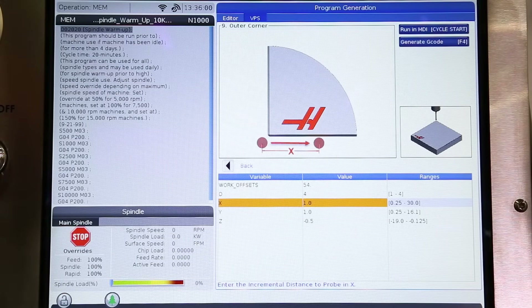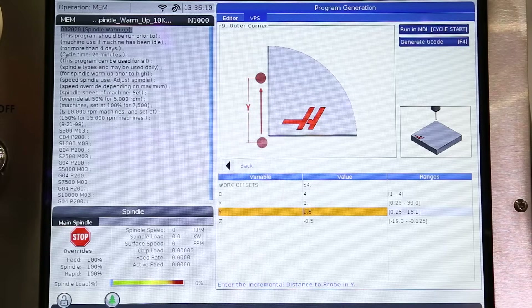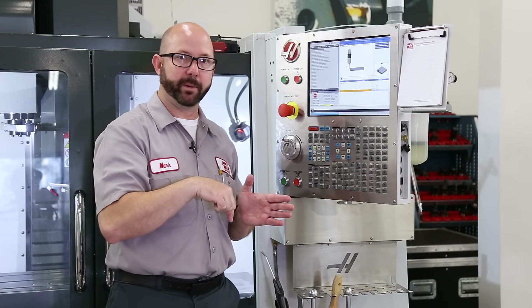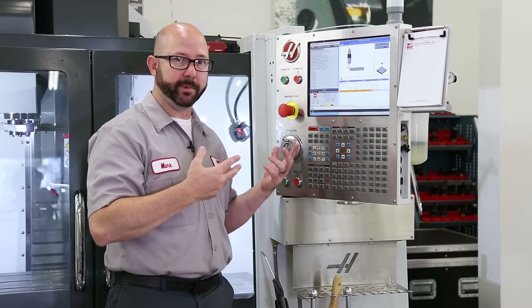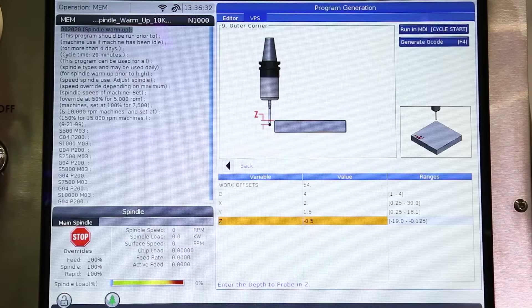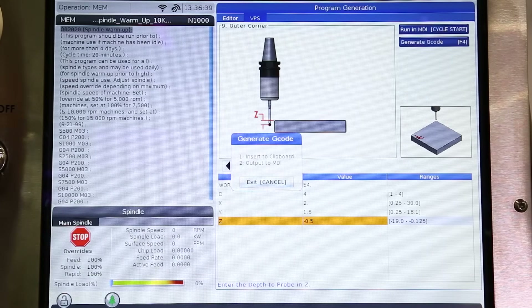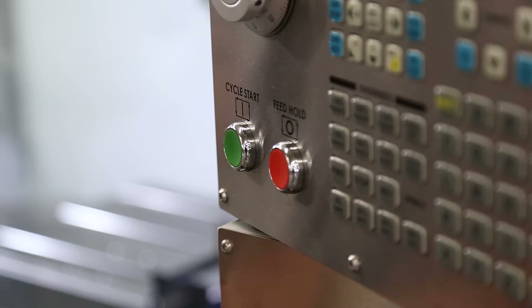We have a four-inch block, so I'm gonna enter two inches — probe right in the center. Same question for the Y-axis: three-inch block, I'm gonna probe at 1.5 inches. And for the Z: how far do I want my probe to move down before it takes those X and Y probe hits? If you've got a funny boss, you might have to be careful here, but my part's pretty straightforward. I just have a piece of raw stock, so I'm gonna leave the default value at Z minus 0.5. All of my questions are answered. I can export this program by pressing the F4 key and send it out to MDI, or copy it into a program in memory. In our case, I'm just gonna follow the instructions and press Cycle Start to run this cycle in MDI.